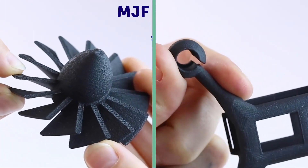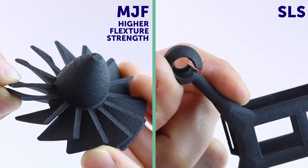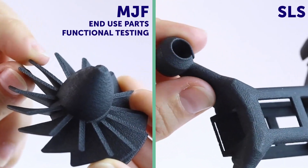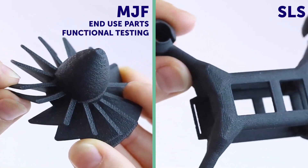As for mechanical properties, MJF parts have a higher flexure strength than SLS parts. Therefore, MJF is typically considered more often for both end-use parts and functional testing under higher loads.